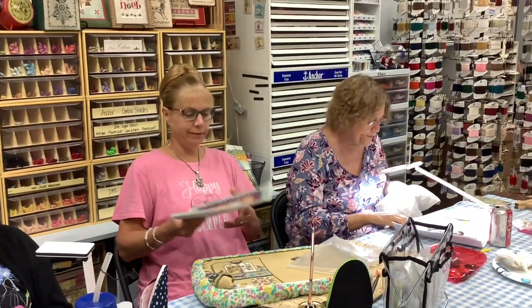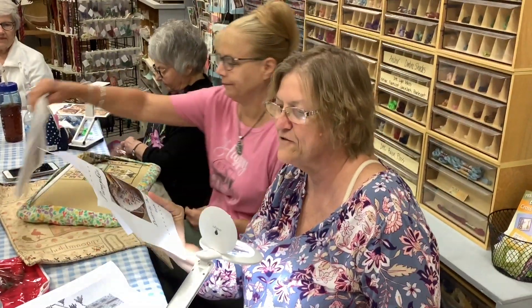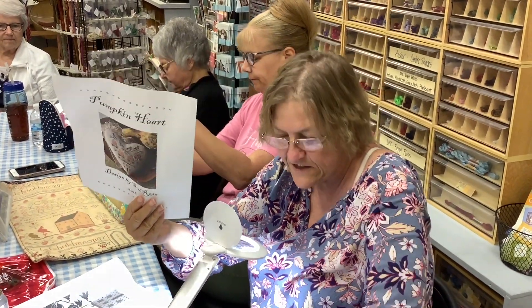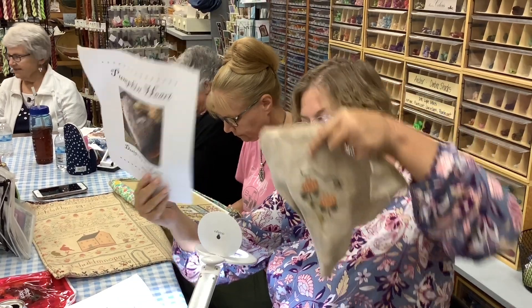Next is Lisa, who reluctantly shows her stitching. She's working on 'Pumpkin Heart' by Sub Rosa as a gift exchange piece — that's the only way she ever stitches, for gift exchanges. She shows how much is done so far.